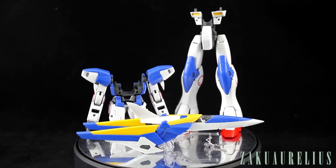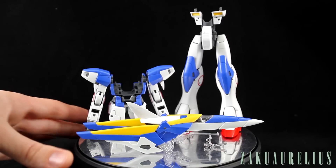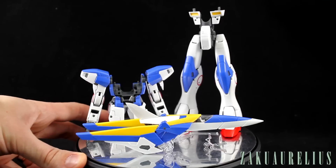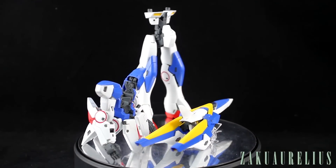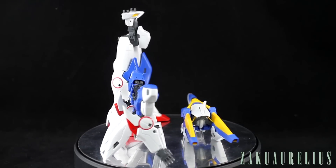I showed you guys that in the unboxing. For this kit I haven't put on the water slides because obviously I'm going to keep those for when I actually paint it. I did put on the foil stickers — there aren't very many, mostly just on the cameras and the head, and then these little red rings around on the sides of the legs, the side of the arms, and the side skirt armor. Those are just red foil stickers on there.